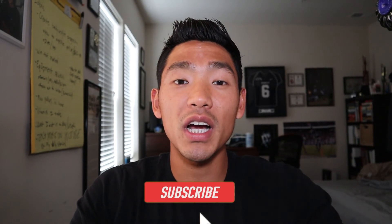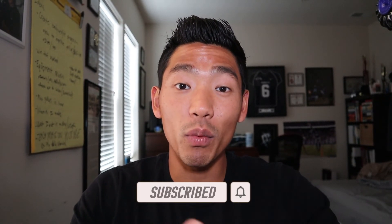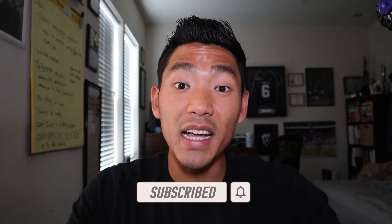That wraps up the video. If you liked it or got any value out of it, make sure you smash that like button. If you're new to the channel, subscribe and hit that bell icon so you get notified when I push out my next video. Comment down below what your favorite carbon plated running shoe is, or what running shoe I should review next. Until next time, I'll see you in the next one.